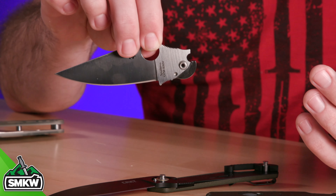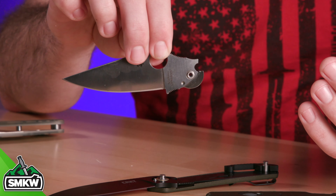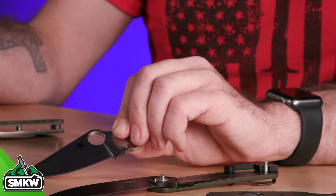The beauty of bushing pivots is that you can tighten down the handle scales as much as you want and it's not going to affect the blade opening at all — that's the great part about it. The downside is it does require tighter tolerances and better manufacturing, so you're going to usually find those on more high-end knives.